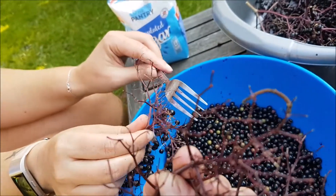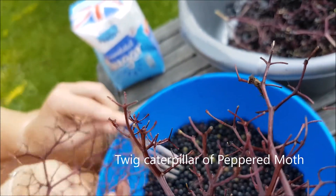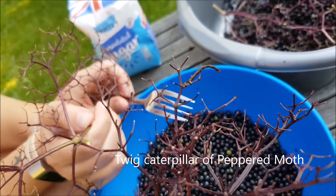It's got a caterpillar on there - or I don't know what it is. It's got legs on the back and legs on the front. Looks like a twig. It's weird, isn't it? Absolutely looks like a twig.